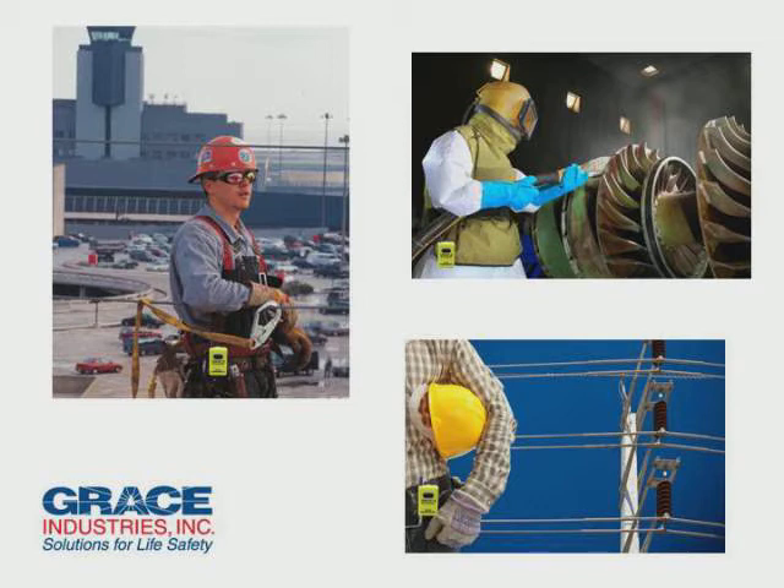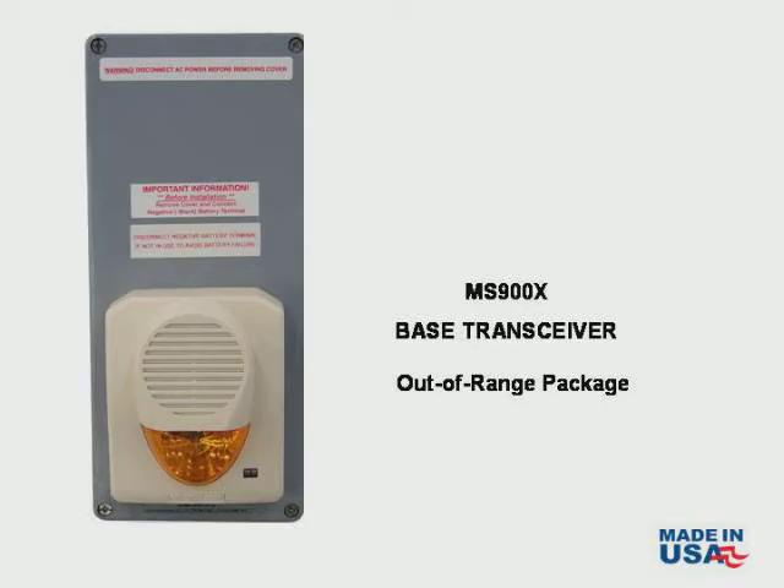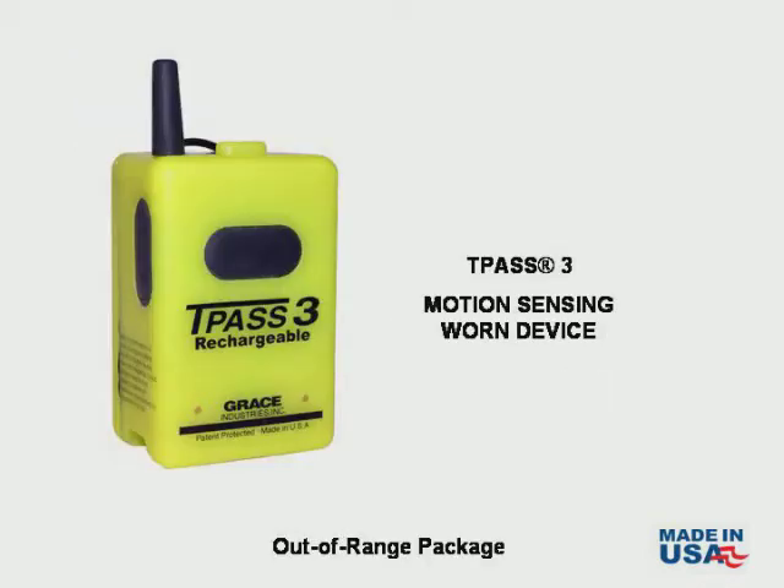When a lone worker puts on one of our motion sensing devices, they can feel safe in knowing that if needed, help is on the way. In this product demonstration, we will focus on two Grace Industries products: the MS-900X base transceiver used with the TPAS-3 Warn Motion Sensing Man Down device.